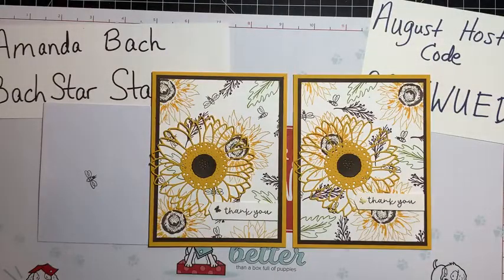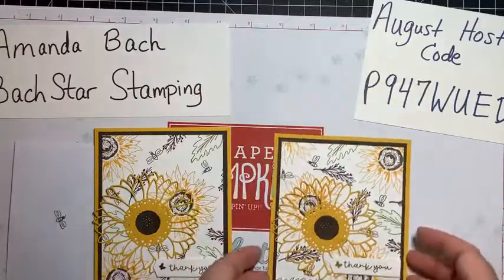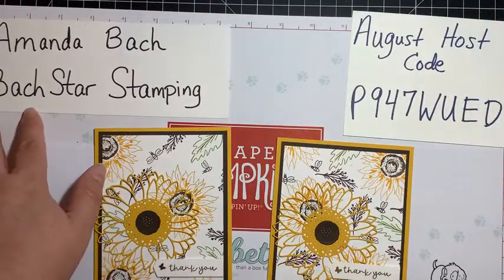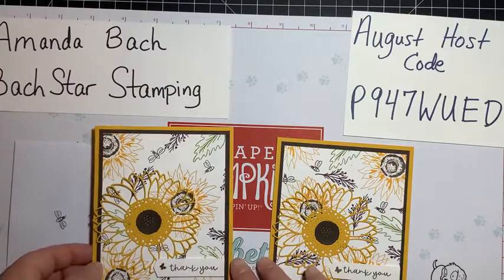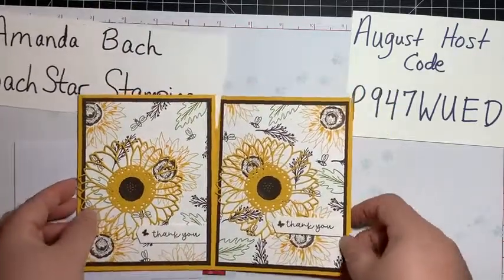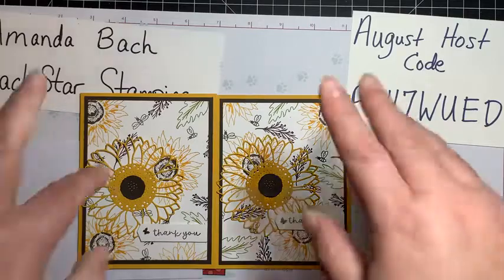Thank you so much for watching! Be sure to like and subscribe — I'm trying really hard to get to 500 subscribers, because then I'm going to give away a Stamp and Cut Mini Embossing Machine to some lucky resident of the United States. I have two to give away — United States only, sorry! This is also video 91 on my YouTube channel, so when I get to video 100 I might do something special as well. If you have any questions, email me at bachstarstamping@gmail.com — I'll see you all later, bye!